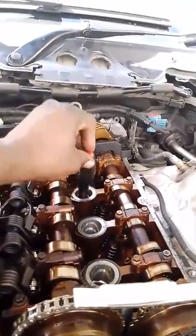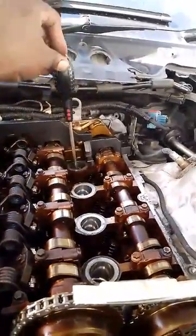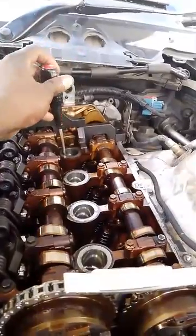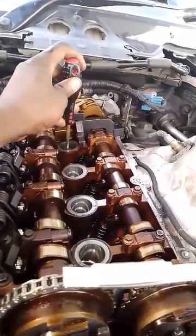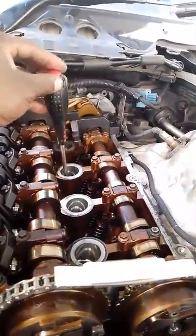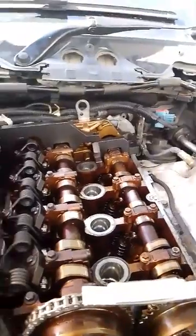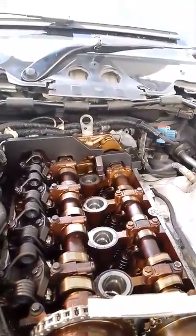So all the pistons are on the same level. In case you don't have the locking tools, then you can just try to put all the pistons on the same level, then lock the cams - that's the timing.